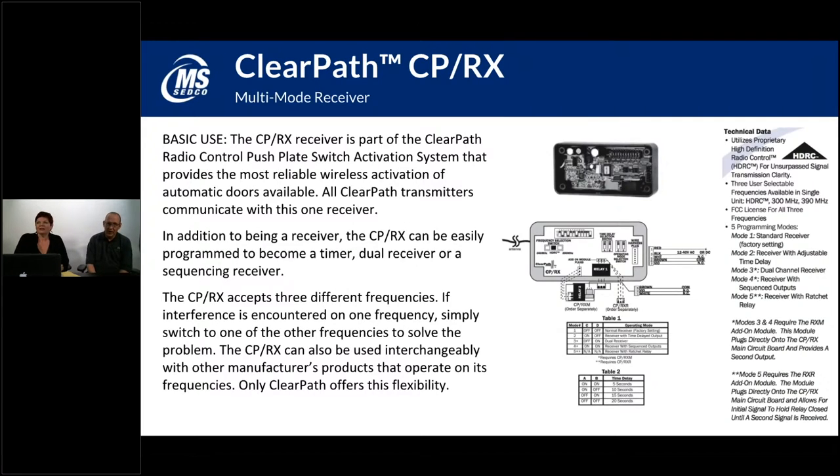The CP-RX is the receiver. The receiving unit catches the signal from your push plate, making everything wireless so you don't need to run cables or hard wire. The CP-RX typically has a five-wire terminal block. Four of those wires interact with your door control — two usually provide power to the receiver, and then two wires go to your door control and tell it when to open the door.